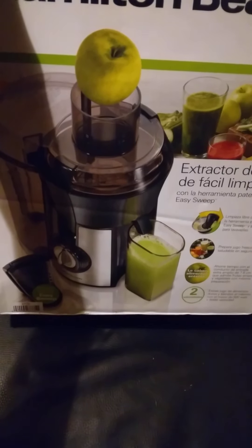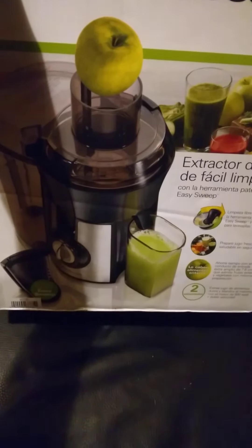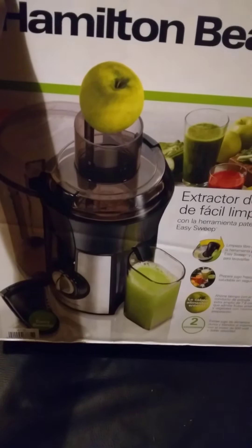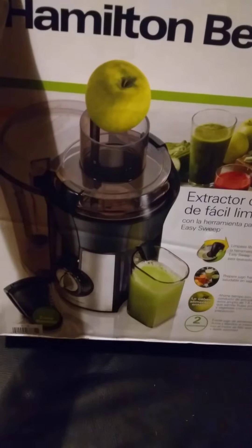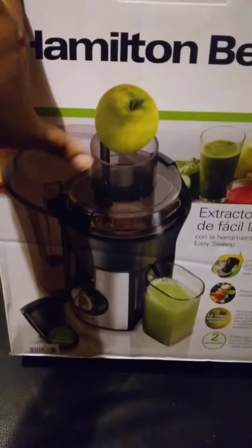This is an unboxing of the Hamilton Beach juicer. I got this from Walmart. It was on sale for $59.98. When I scanned on the Walmart app it was saying $84, and I went in the store and it was like $84. But it was in the $59.98 spot, so I was hoping it would ring up for that — and it did ring up $59.98.